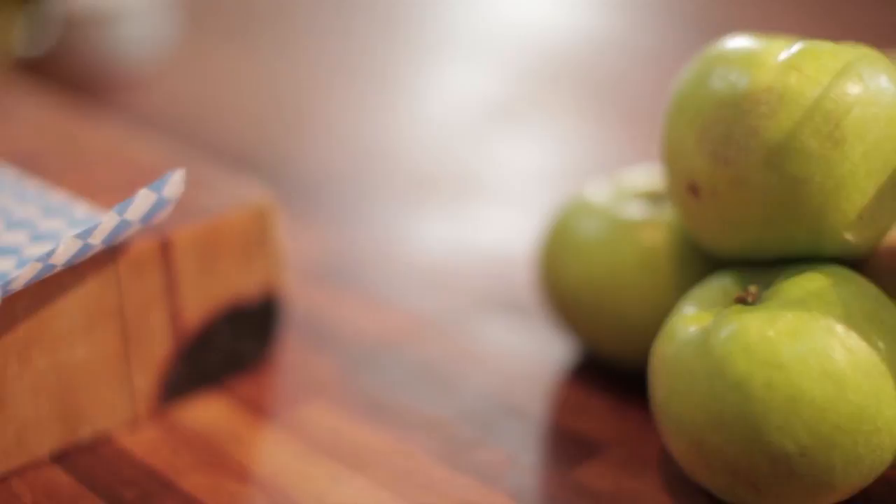Now this, if I'm honest, is probably my favorite dish in the book. It's slow roast shoulder of pork, done with an apple and scrumpy sauce with just some sautéed cabbage. This to me is proper grub.